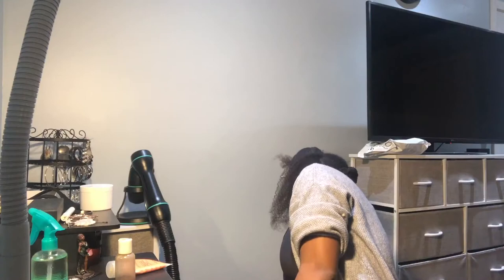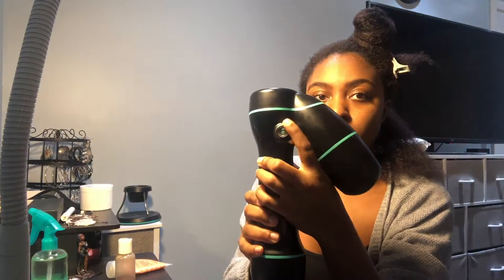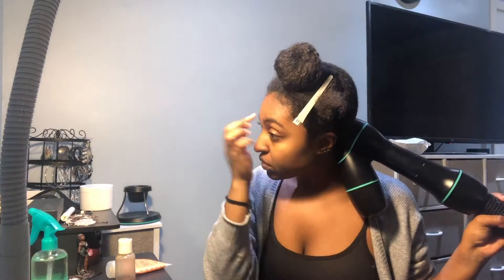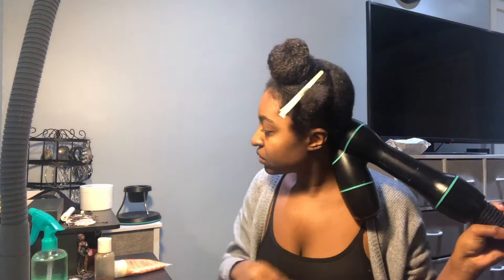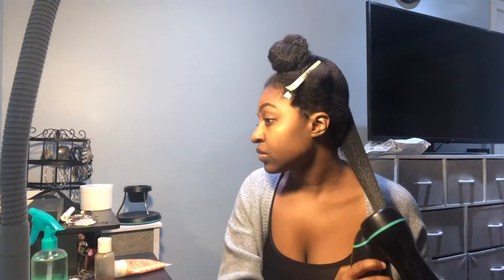Now I am powering on my RevAir — it's out of the camera shot, but the base has an on and off button. The suction is already set to seven, which is the highest suction. I'm going to start with the low heat setting for about 10 seconds, then switch to the high heat for about 20 to 30 seconds — so that's a total of 30 to 40 seconds per section. My hair gets pretty dry from about 40 seconds; I believe it's recommended to do a minute per section, but because my hair is already more dry and the sections are quite small, I don't need that much time.